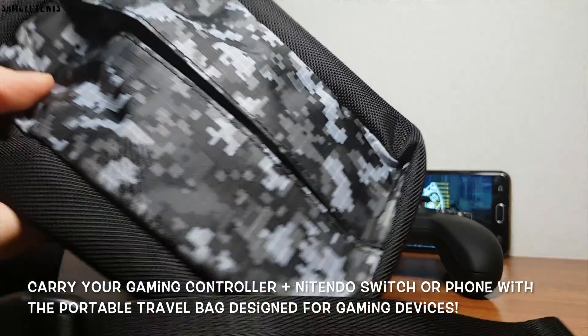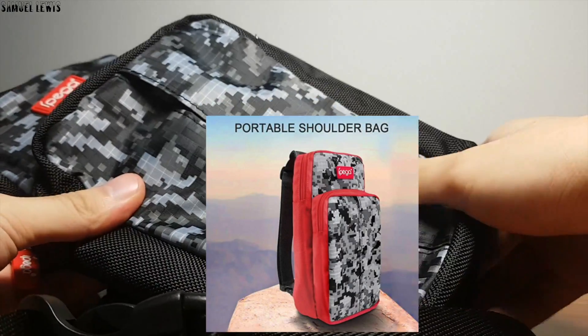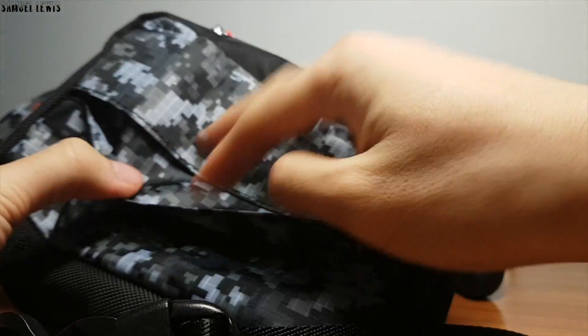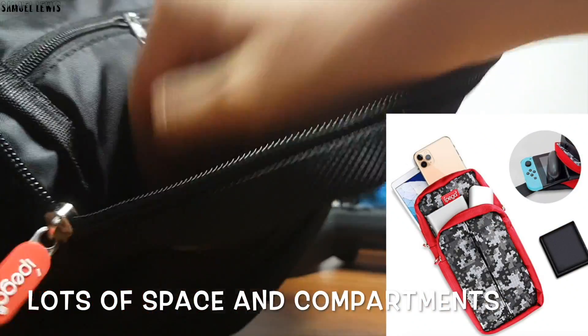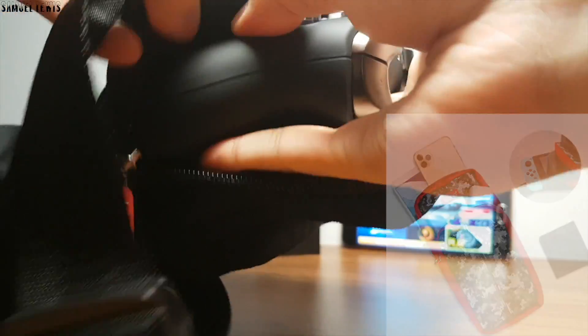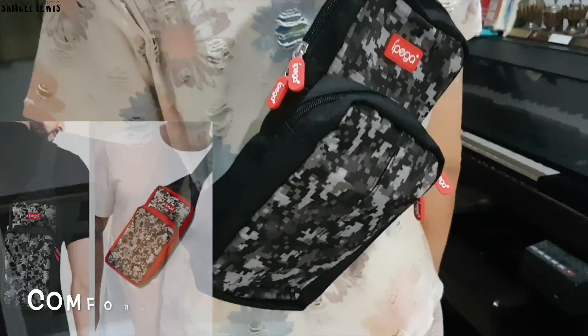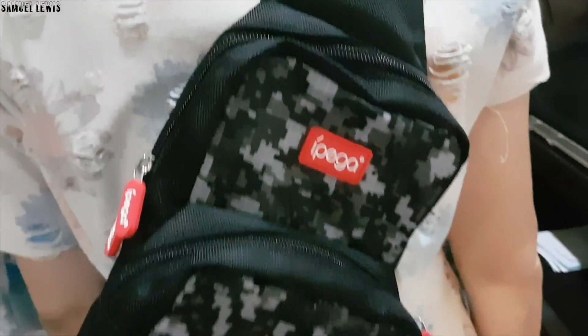You can also get this gaming portable bag — it is stylish and modern looking, and the camouflage pattern makes the bag suitable for kids for their daily wear. You can get this for your child or for your own personal use. It fits your controller easily with the wide carrying space, and you can also fit in a Nintendo Switch if you have one, plus place your phone inside. There are a few pouches to separate your devices, and you can carry it as a sling bag or around your shoulders. You can find more about this bag via the link in the description.